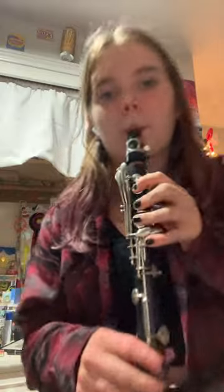We love clarinets. Thank you. Thank you for your time. This is a clarinet in the wild. Thank you.